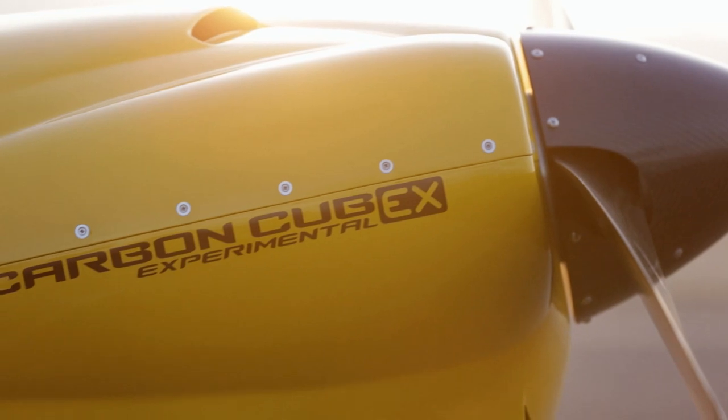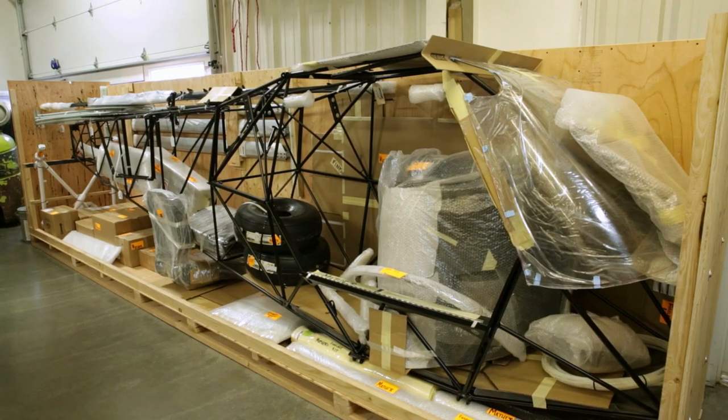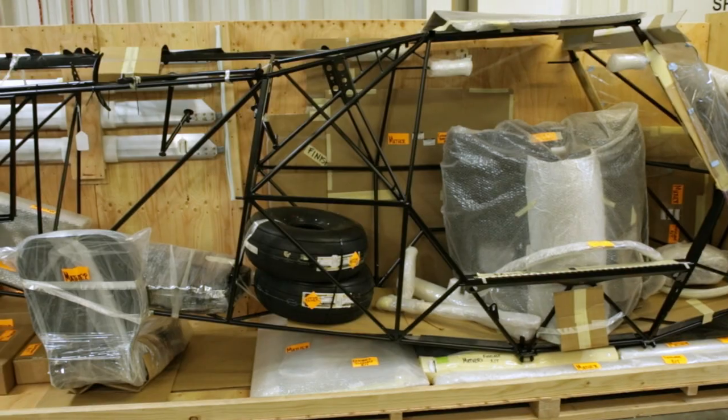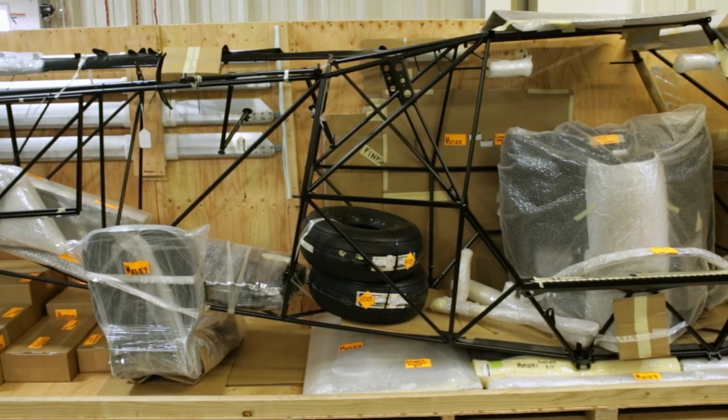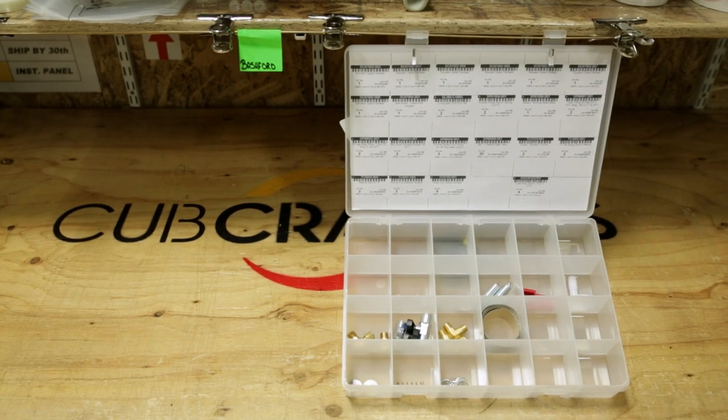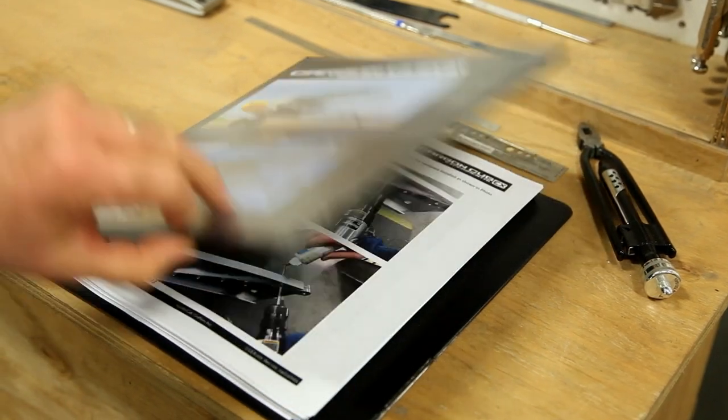Cub Crafters Carbon Cub EX is a wonderfully versatile and rewarding aircraft kit, complete and simple enough for even the first-time builder. The EX kit includes absolutely every part required for the build, along with a truly comprehensive, easy-to-understand manual.